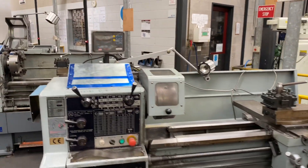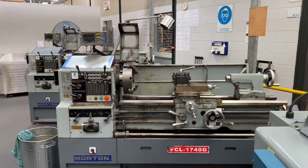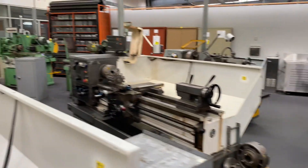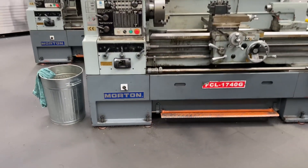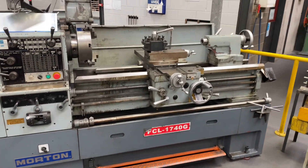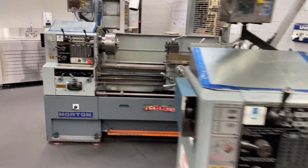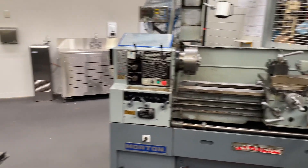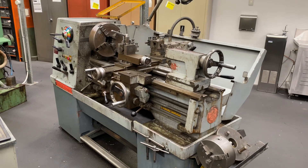Most have got digital readouts on them. The Colchesters have got Heidenhain digital readouts on them, you can see over here — they'd be quite expensive in their day. So this one's branded Morton, which are pretty much the same. And over here we've got an old Colchester. She's pretty filthy — believe it or not, we've had these clean.